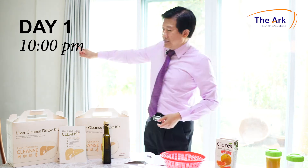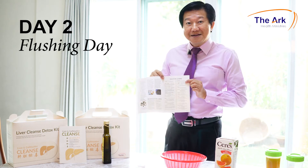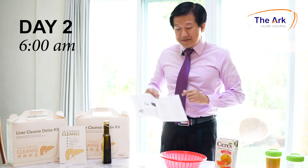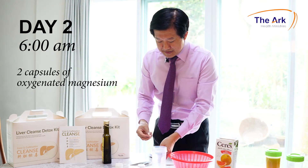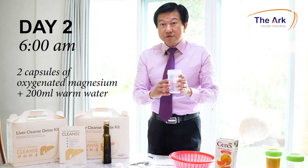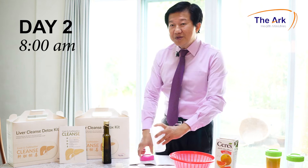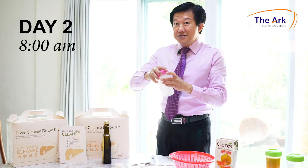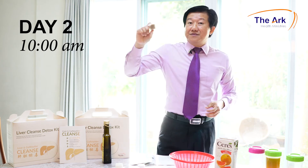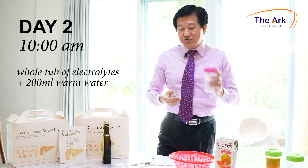After 20 minutes, go to the bathroom and empty your bladder, then sleep through to day two. On day two, wake up at 6am. Take two capsules of oxygenated magnesium, open up the contents, pour warm water, shake, and drink. At 8 o'clock, repeat what you did at 6am — pour the last two capsules, add warm water, shake, and drink. At 10 o'clock, pour the whole tub of electrolytes into the shaker, add warm water, shake, and drink.